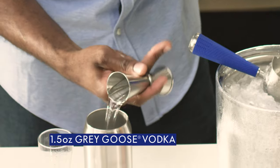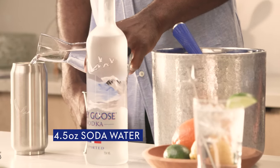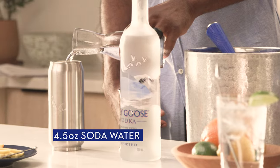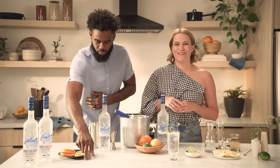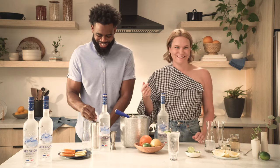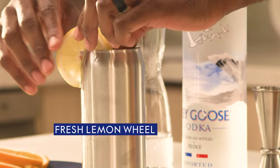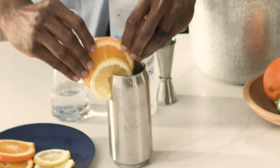We're going to add an ounce and a half of Grey Goose and four and a half ounces of club soda. Just kind of eyeballing it, because honestly there's no wrong way to make your preferred Grey Goose and soda — just got to have both of those ingredients. We're going to garnish with a lemon wheel in the front and in the back, nicely.